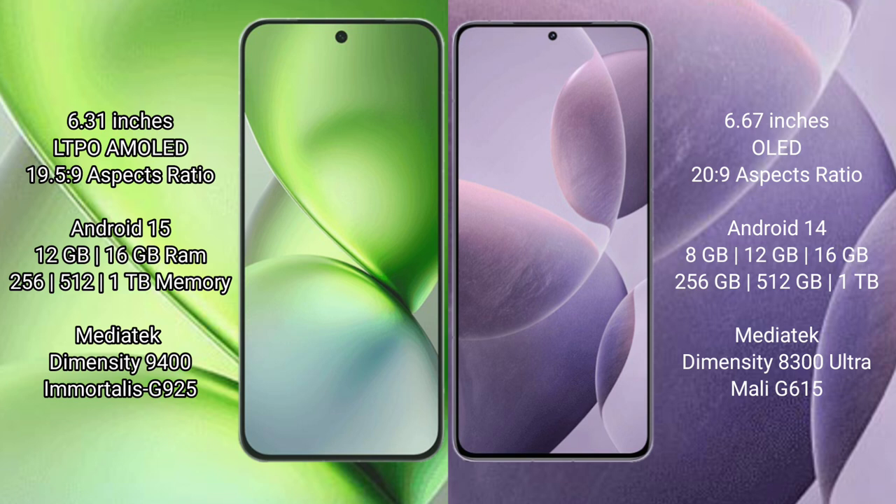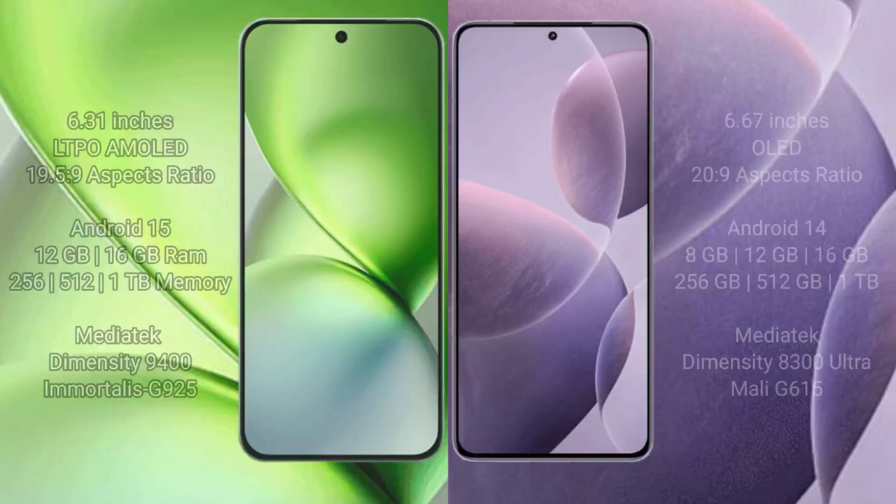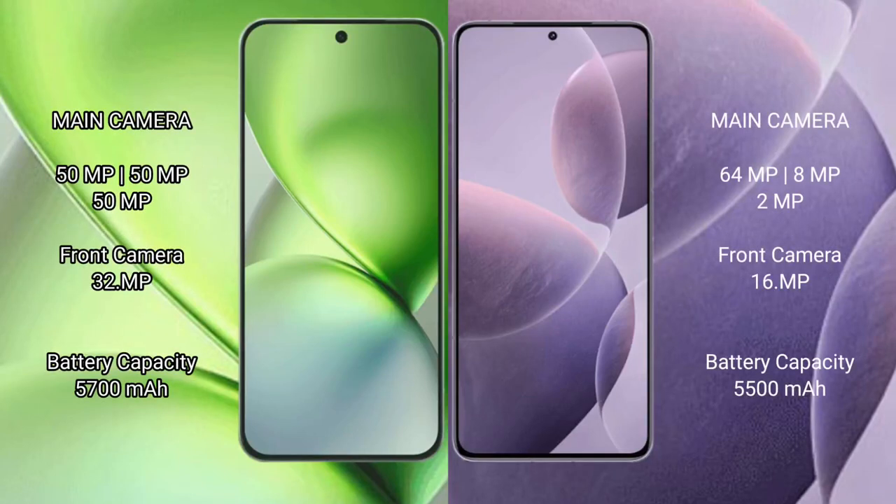The Vivo X200 Pro Mini runs on Android 15, while the Redmi K70E runs on Android 14. The Vivo X200 Pro Mini comes with 16GB RAM and 256GB, 512GB, or 1TB internal storage, powered by the MediaTek Dimensity 9400 processor with GPU 925. The Redmi K70E comes with 8GB, 12GB, or 16GB RAM and 256GB, 512GB, or 1TB internal storage, with the MediaTek Dimensity 8300 Ultra processor and Mali-G610 GPU.